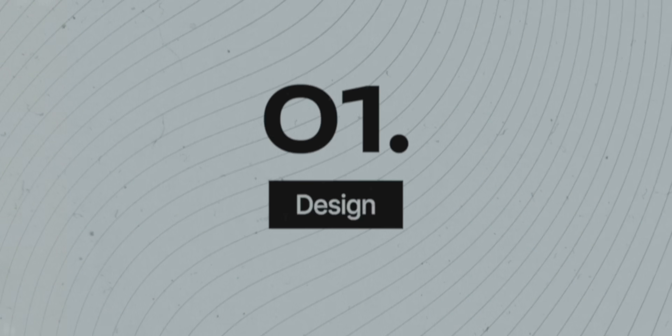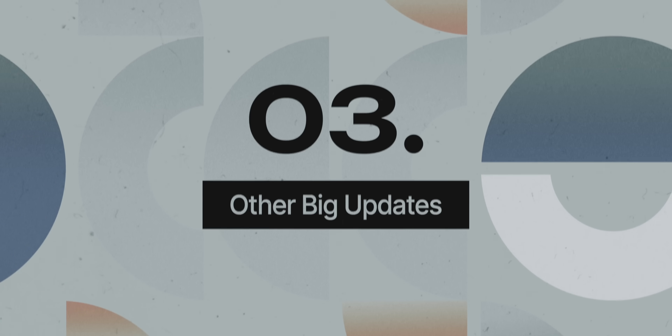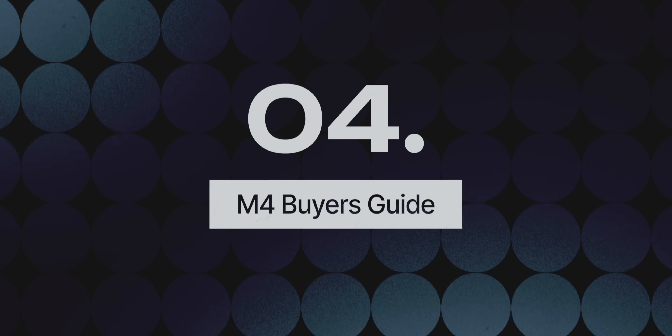We'll be diving deep into my thoughts on the design and new display, my in-depth experience with the performance, we'll touch on some other big updates on the computer, and I'll finish off with a buyer's guide to help you figure out what upgrades are worth paying for if you want to purchase this computer.